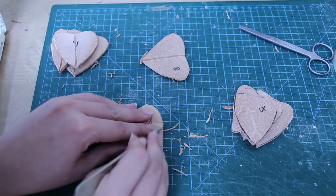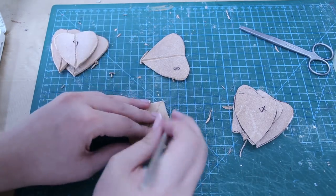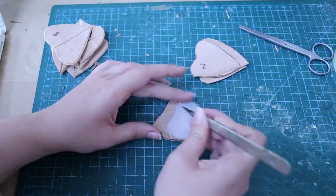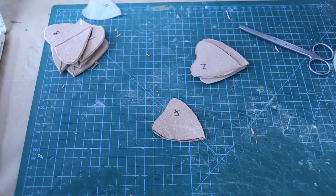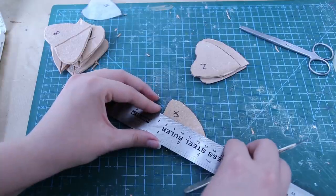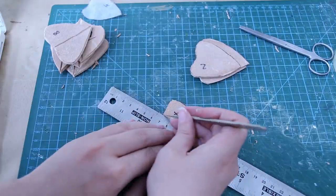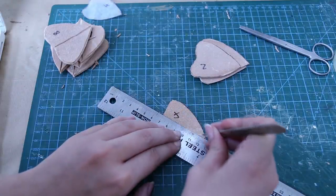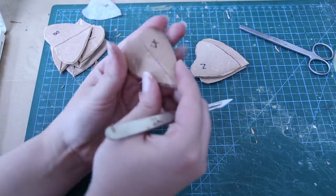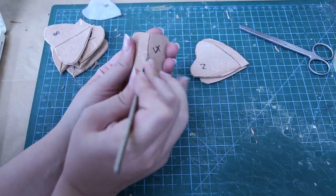I'm going around cutting off all the edges again. I'm using my template and I've got the middle section mapped out on there. Then I'm going to draw a line from that middle point. Oh, you found your ruler! I found the ruler. So I'm going to mark down from that middle point, score down to the point at the end, and then cut about a third of the way down.